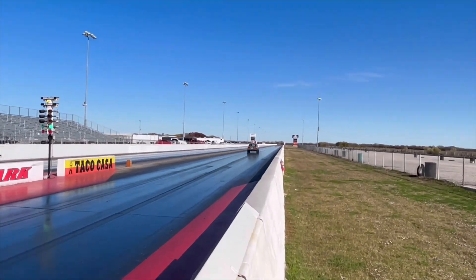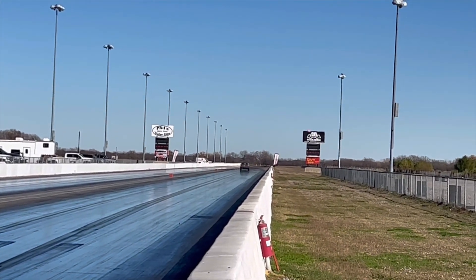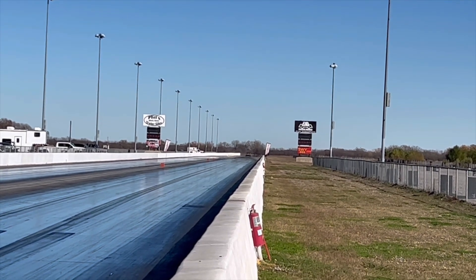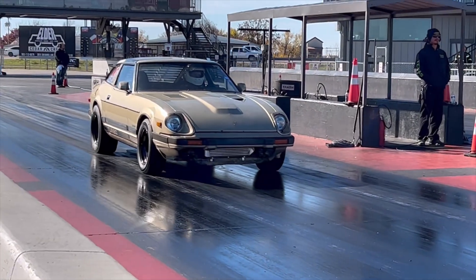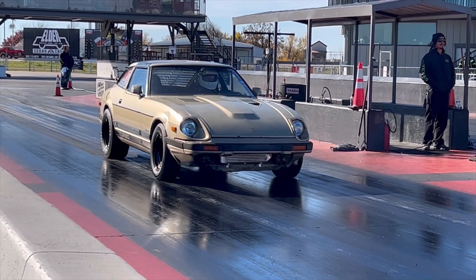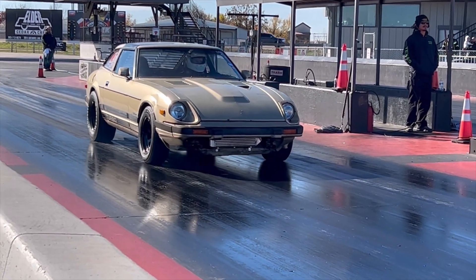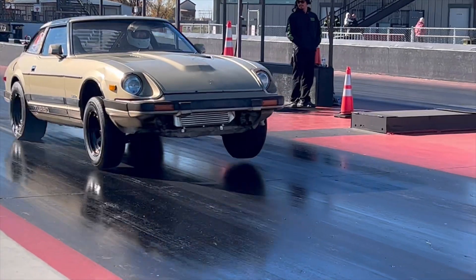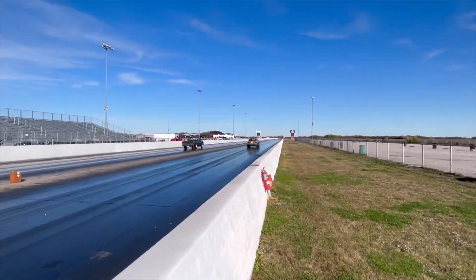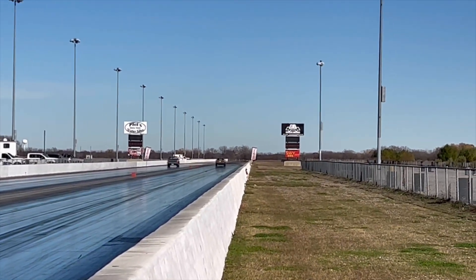In addition to my laptop, I also left my GoPros at home, so I'll just be doing a quick voiceover. This pass ran at 6.18 at 111 miles an hour. 60-foot was at 1.38. We hung the front wheels on this one and ran a 1.34 60-foot and a 6.08 at 113 miles an hour without changing a thing.